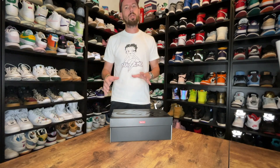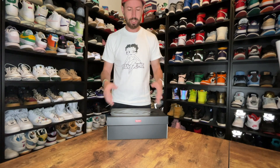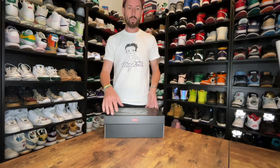Hi everyone, James here from Kicksimami back with my next review. As you can see in front of me — I don't know if you can tell actually — but I managed to pick up one of the Air Force One Supreme collabs. This is the Wheat colorway.